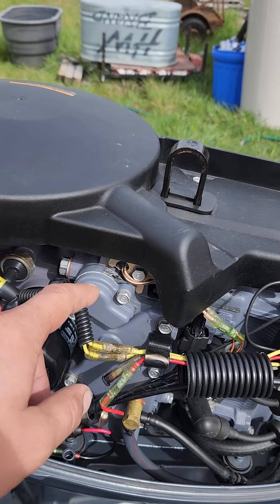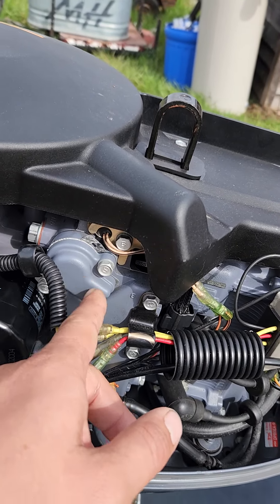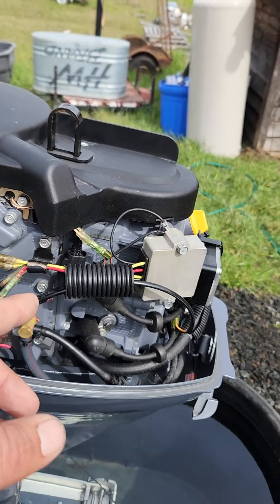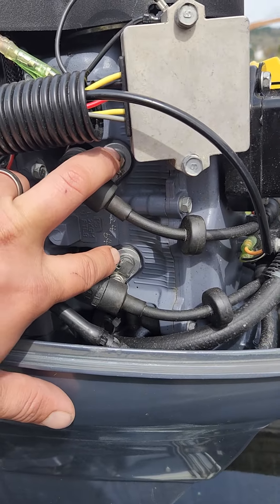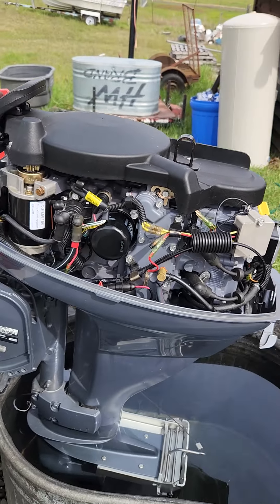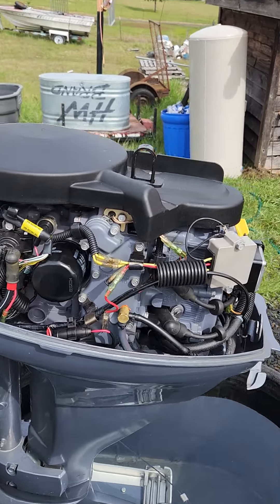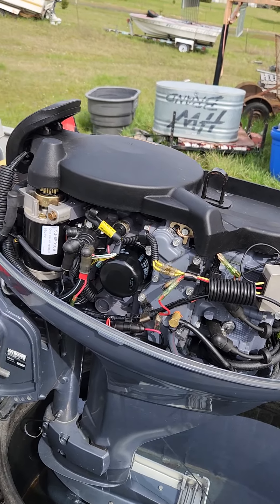I cleaned out the internal housing and the external housing, installed a new thermostat, new gaskets, and new bolts. Pulled the anodes off and cleaned those out. I've been running the motor for a while to make sure there are no leaks anywhere, and everything's good on the motor side.